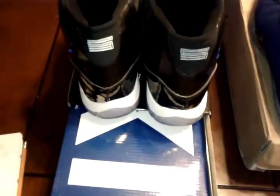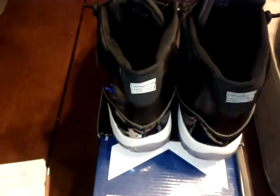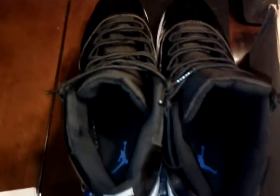Starting with the Concords — I like them because I actually wore these today. They're comfortable, they're size 12, they fit. I normally wear a size 11 so they're a little big on me, but they feel comfortable — very comfortable. These shoes were worn today so there may be some dirt on the bottom.